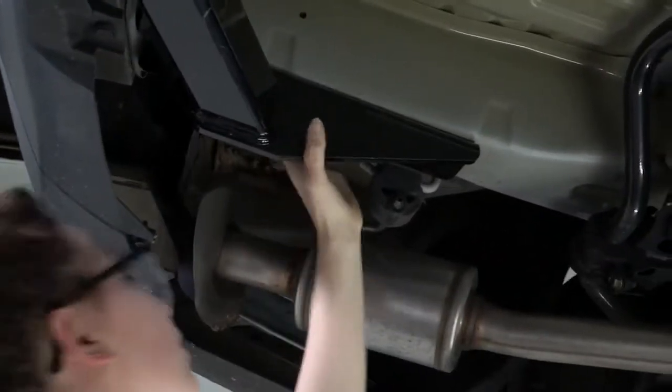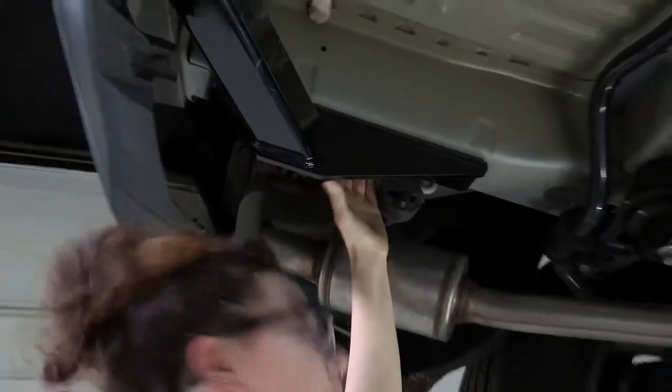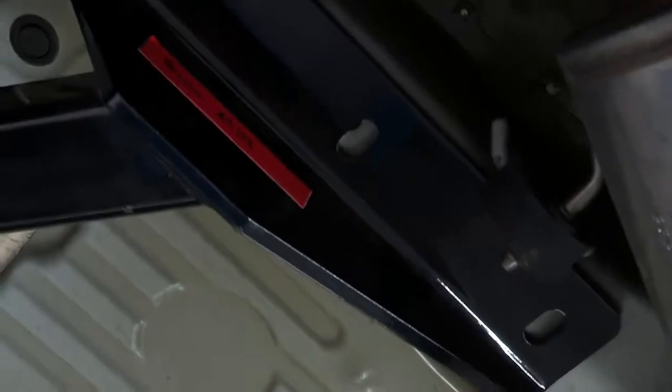Just raise it till it touches the frame. Get it so you can see all those weld nuts, and then we will get our hardware and finish up.